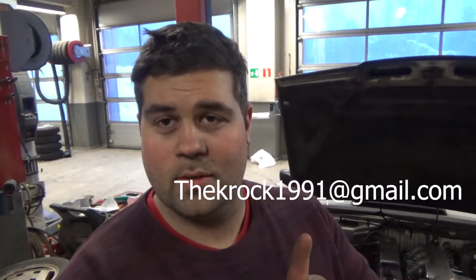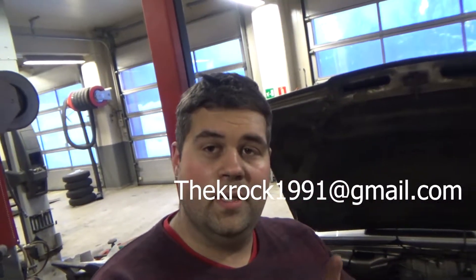If you guys want Diesel Boosted Norway stickers, contact me via the email shown here and we'll work something out. Thank you so much for watching — comment, like, subscribe, and all that. You know what to do. Until next time, I'll see you later.